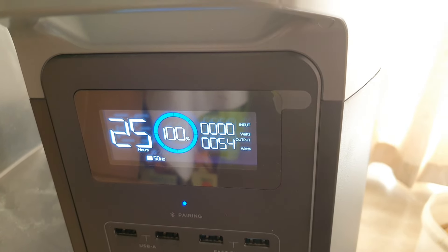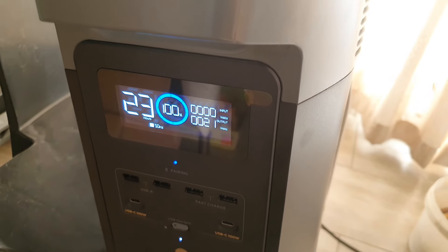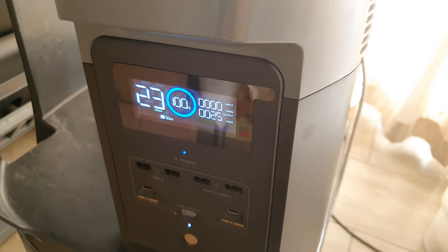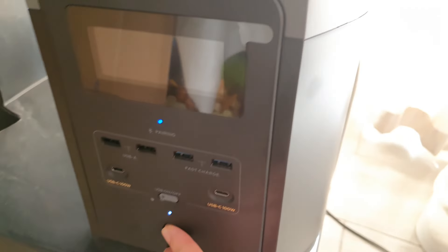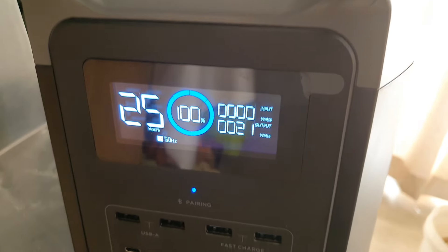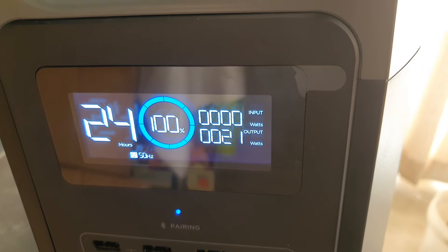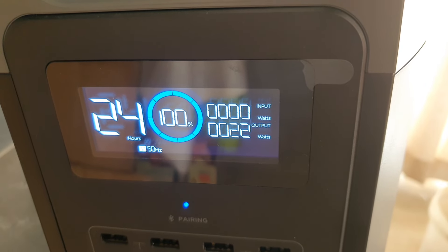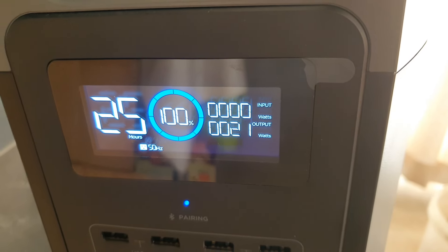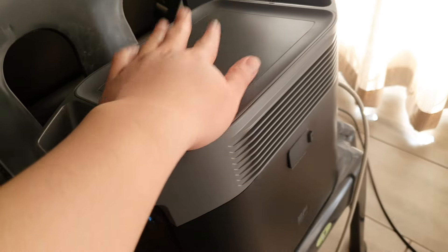When I plugged my solar cable into the EcoFlow Delta 2 it was sitting at 89% and wouldn't charge to 100%. When I plugged in the solar cable the input shot up to around 300 watts, then after five seconds it dropped back to zero and showed the overload error. You might think your solar cable is damaged, but it's not — the device just gets confused.